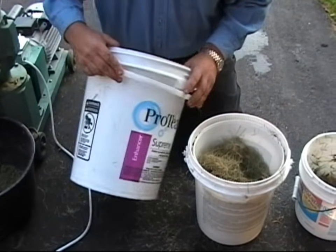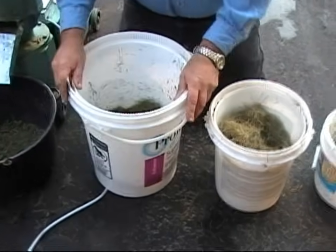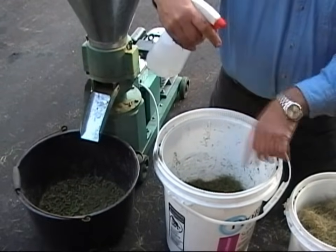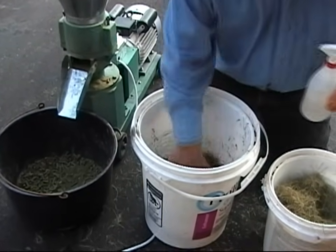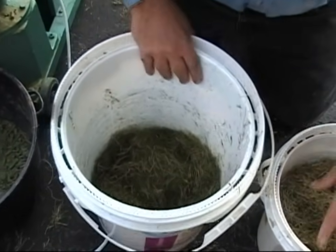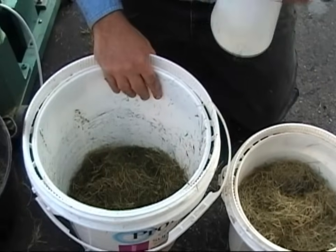What I do is I take a bucket — any old bucket is going to work — and I fill it to a preset amount with the material I'm going to pelletize. Then I add in a certain amount of water. You can either spray it in and mix it up or just pour it in and mix it up, but it's a predetermined amount of water. I get this formula for what I think is ideal, and I have a spray bottle so if it's not wet enough I can make it wetter.